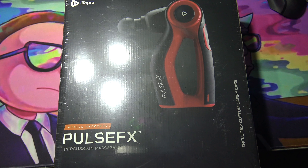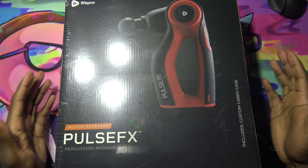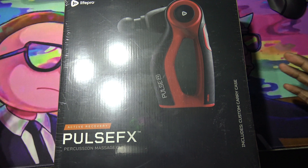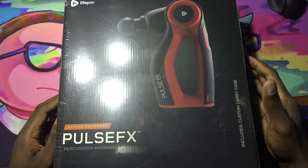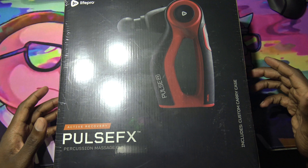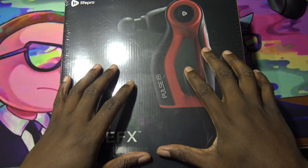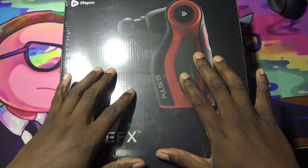What up, what up, what up — D back with another one, and today we got the Life Pro Pulse FX. This is a pulse massager for those who work out. If you get cramps and stuff like that in your muscles, and you're sore, this right here works you out pretty good.